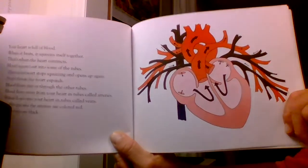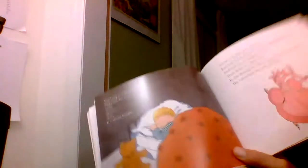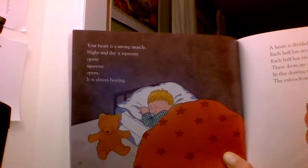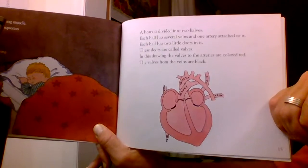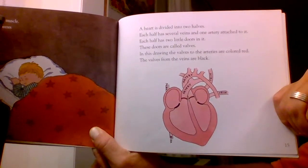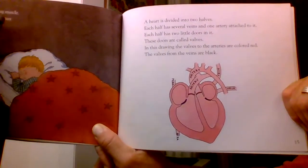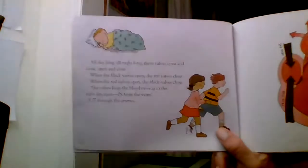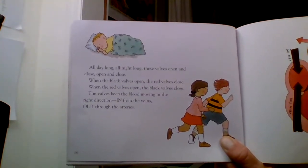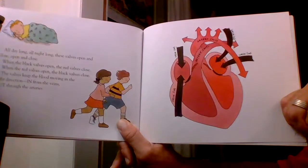Blood flows away from your heart in tubes called arteries. Blood flows into your heart in tubes called veins. In this picture, the arteries are colored red and the veins are colored black. Your heart is divided into two halves. Each half has several veins and one artery attached to it, and each half has two little doors called valves. The valves to the arteries are colored red; the valves from the veins are black. All day and all night long, these valves open and close. When the black valves open, the red valves close, and when the red valves open, the black valves close. The valves keep the blood moving in the right direction — in from the veins, out through the arteries.